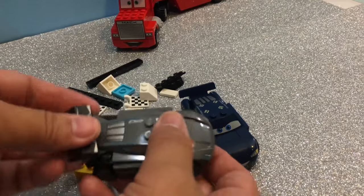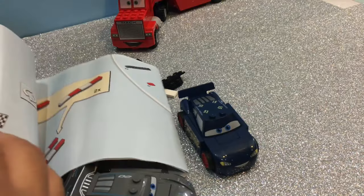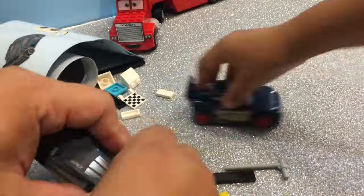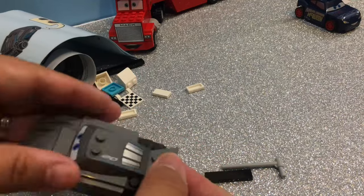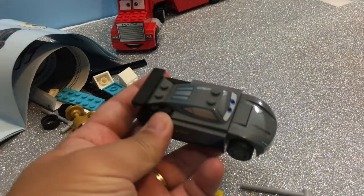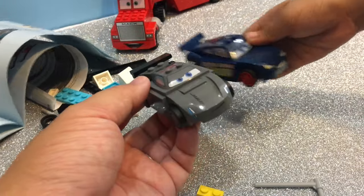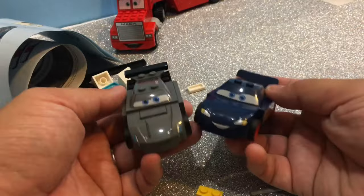Are you finished? Hold on — is this part of Jackson Storm? I feel like I'm missing something. Let me look at the picture. So Jaden won! His back part is a little bit different, that's why I got messed up. There we go — Jackson Storm done! And the winner is: ding ding ding — Fabulous Lightning McQueen!